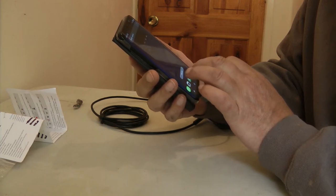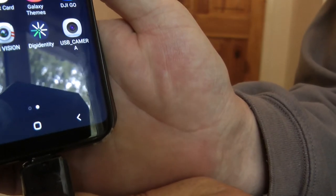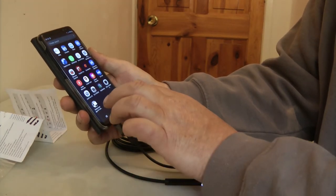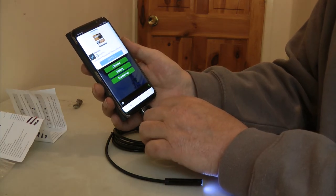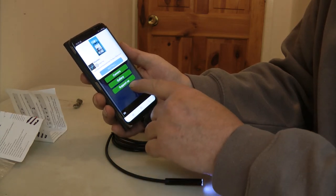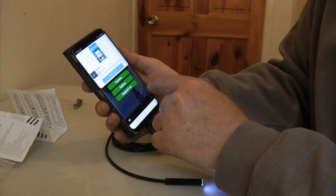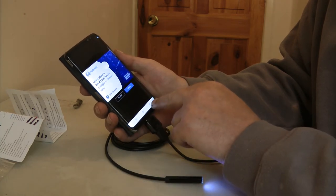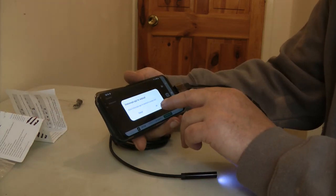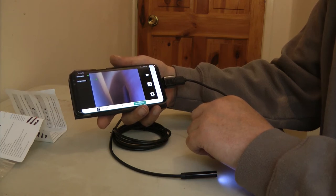From there I went back into the Google Play Store and found another app — it might just be listed as a 'C' — called Endoscope App for Android. I'm using the free version; it has adverts in it, and if I find it any good I'll purchase it. But when I click on camera and get past the ads, there we go — it's actually working with the different software.